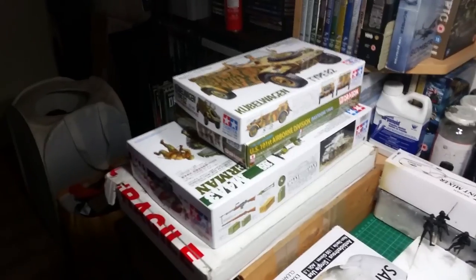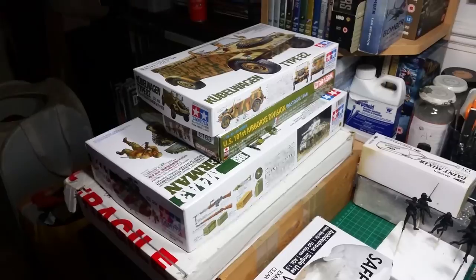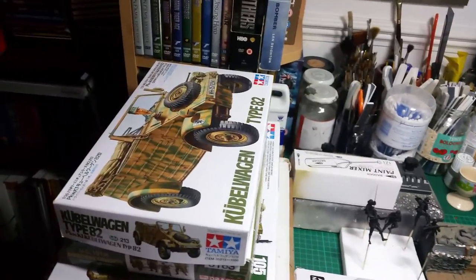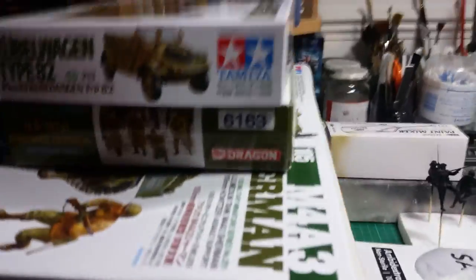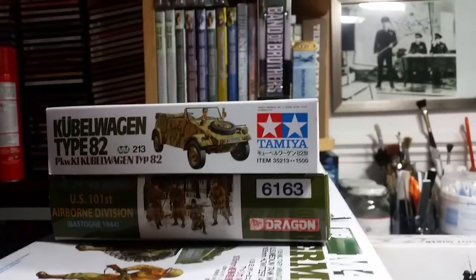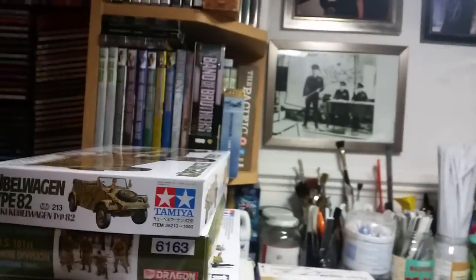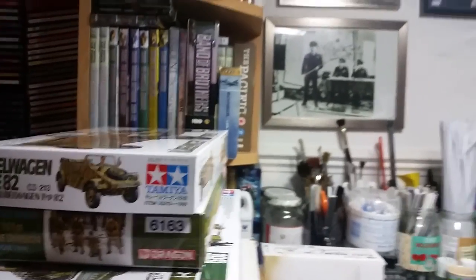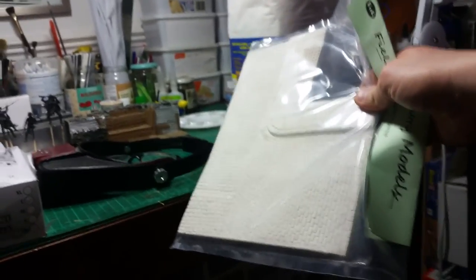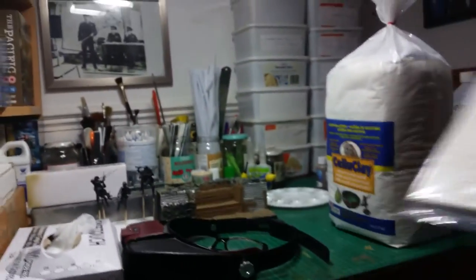As you can see, these are all the kits I'm going to have for my entry to the M group build, which is the Tamiya M4A3 Sherman with a 105mm howitzer. I've got the Kubelwagen from Tamiya, the Dragon set of figures 6163 which is the Ardennes. Then obviously the base, which is this here — a wall from Fields of Glory, or FOG Models, based in Camberley. Sorry about the shaky camera, I'm using a handheld phone.